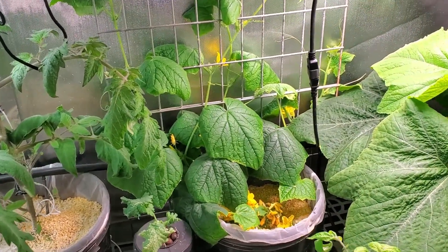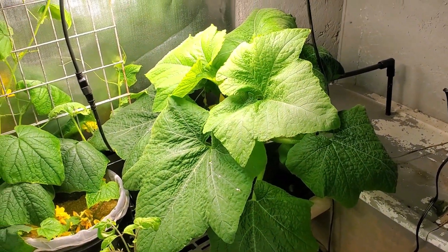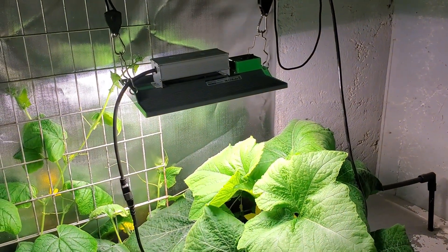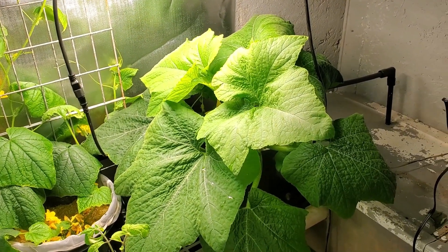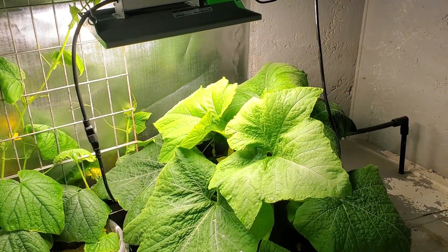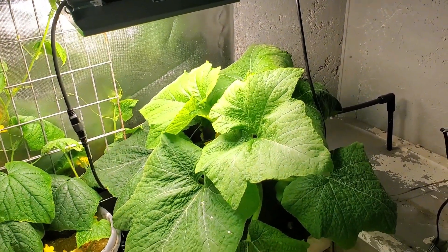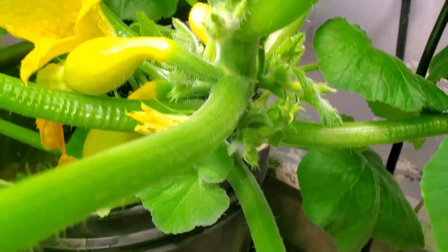Cucumber plants are doing pretty good — I've got some cucumbers coming on in there, some baby ones. And here's a squash plant — it's doing really well. Just about a week ago I changed out the shop light and put in another grow light. I wanted to see how much difference this grow light made, and so I installed it. After two or three days I could really start to tell this thing started coming on. You can kind of see if we get in here — I've got some squash coming on in here.